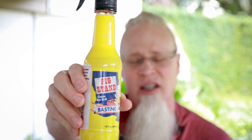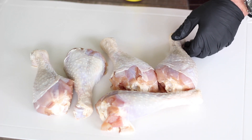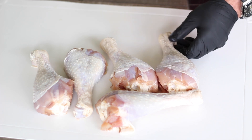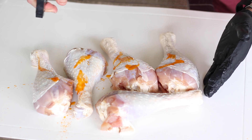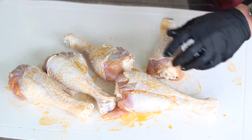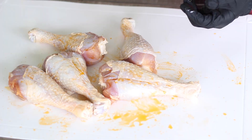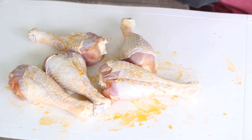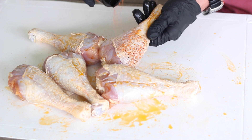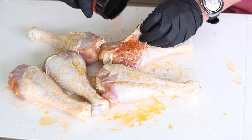We're going to hit it now with some of this Pig Stand basting sauce — it's got a little bit of oil in it, so it's going to help things stick and give it a nice barbecue flavor. We're just going to coat each one of those. Now we're going to hit it with some of this Elk Creek Barbecue Rub Hog Knuckle — I'll leave a link below. We're going to coat each one liberally and even pull back some of the skin and get inside.